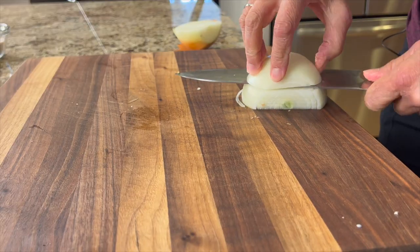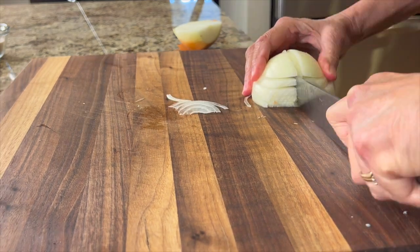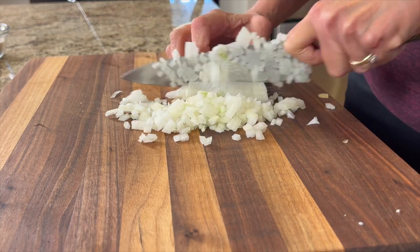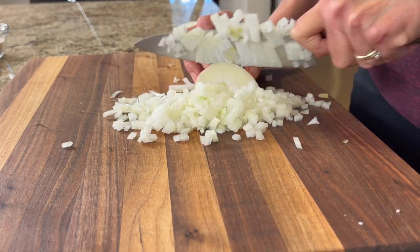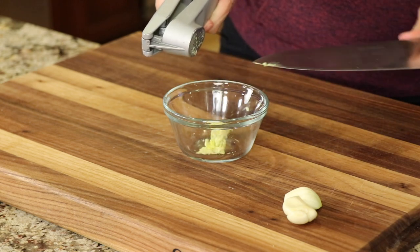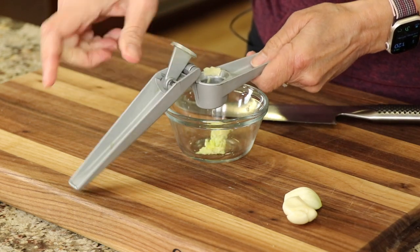To start off our recipe, we're going to want to prep up our vegetables. First up, I'm going to chop up some yellow onion into a super fine dice because I just like it that way. And we're going to prep up some garlic — I'm going to pop my garlic into a garlic press and just pop out a few cloves.